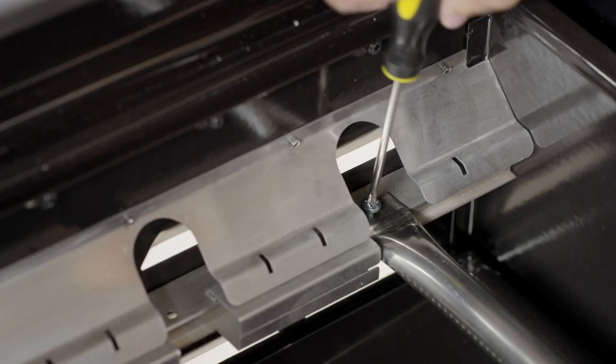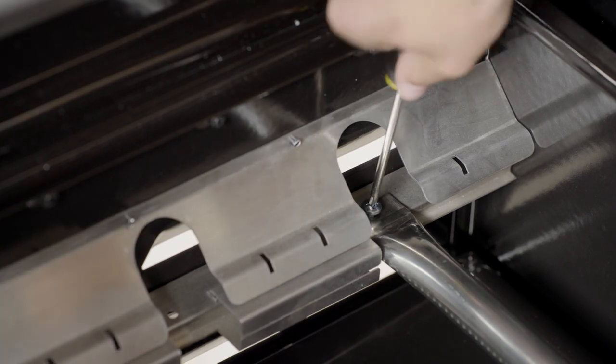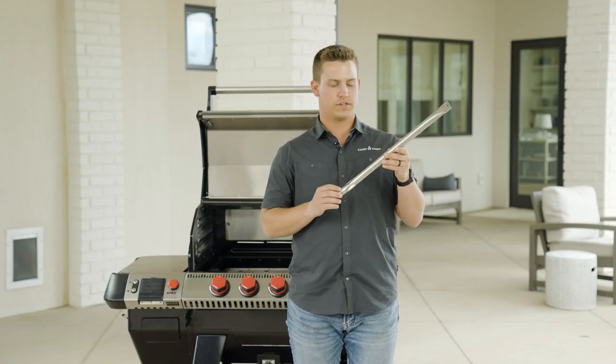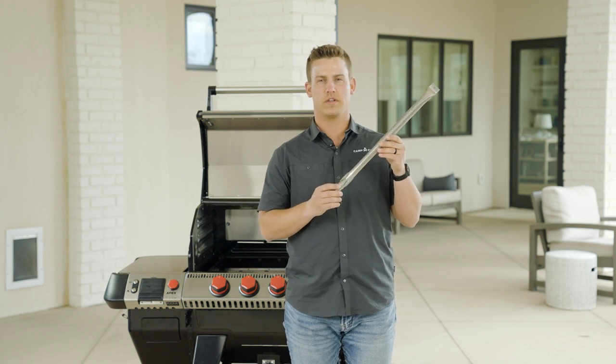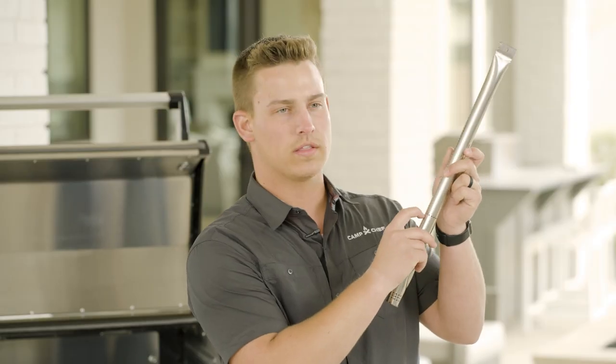Secure it with the four remaining screws that came with the burner. After you're done installing your individual burners, go ahead and test each igniter to make sure that you're getting adequate spark. You're going to want to adjust the igniter so it's just above all of these holes right along the bottom — about a 3/16 inch gap — and make sure that you're getting a good enough spark.